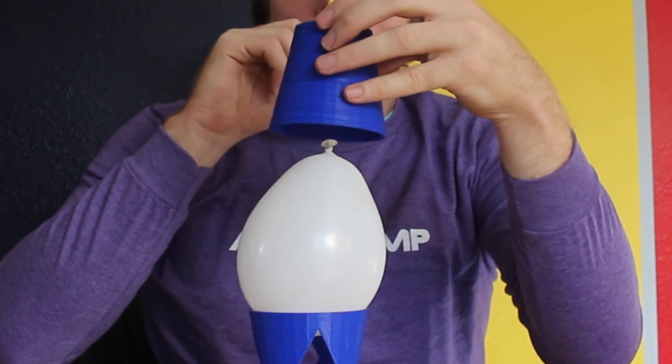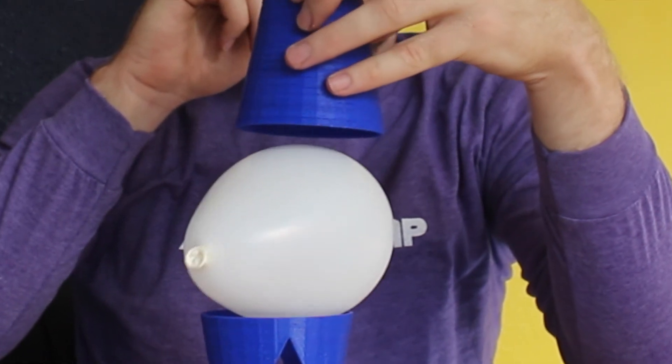You should totally try this yourself. I didn't believe this worked the first time until I actually tried it. All you need is a paper cup, a balloon, and a straw — you should definitely try it at home.